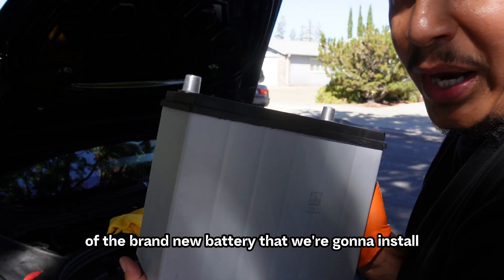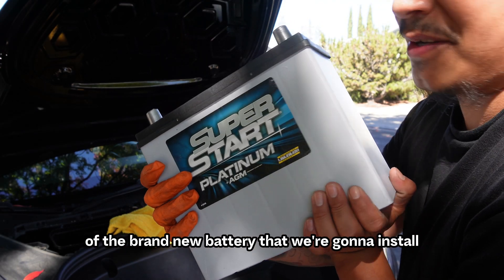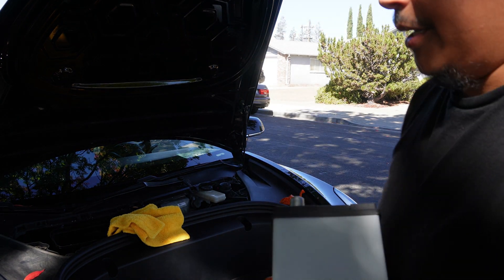Here's the look of the brand new battery that we're going to install. And I need to hurry up and install this battery because the owner of that house just got out and was like, 'Hey, what are you doing? Is this your car?' I'm like, 'Yeah, it is my car. I'm just changing the battery. I'll be out in like 12 minutes.'